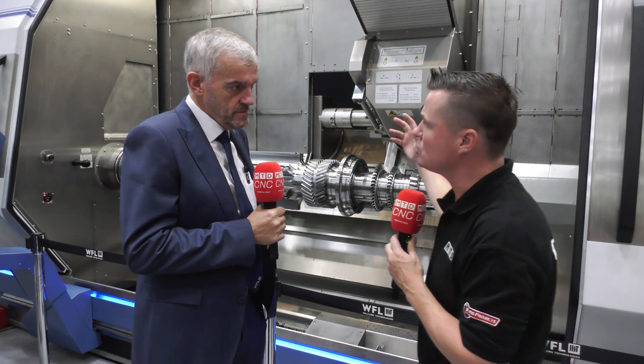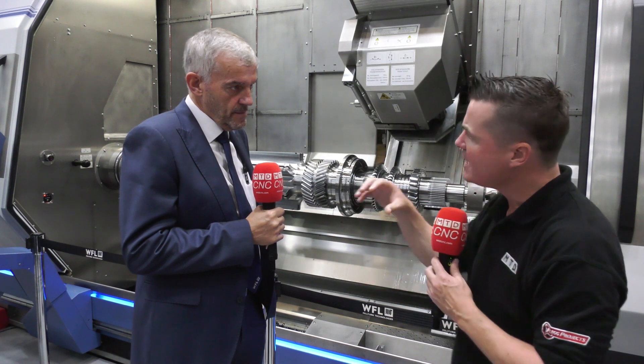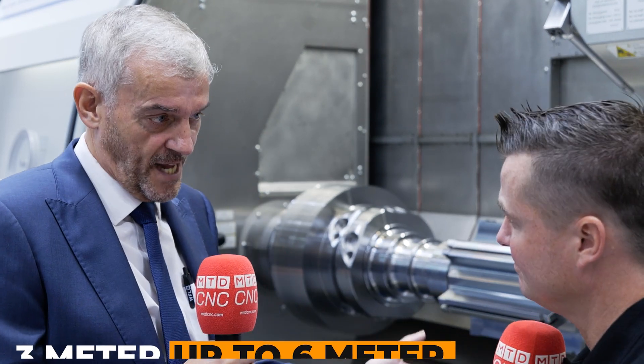Let's talk about some of the details — the swing of the machine, the overall length. I believe one meter to six meters, the different sizes people can get into. On the swing, for example, we go from 650 to 670mm, giving you an M50 — it's a big machine but it gives you a lot of swing. As you can see, this machine is a three-meter machine but we go up to six meters between centers. This gives a lot of scope to reach a lot of customers because swing is important in many instances, but sometimes it's the length — the actual turn between centers — that is more important. Our offerings cover a broad range of potential customers.